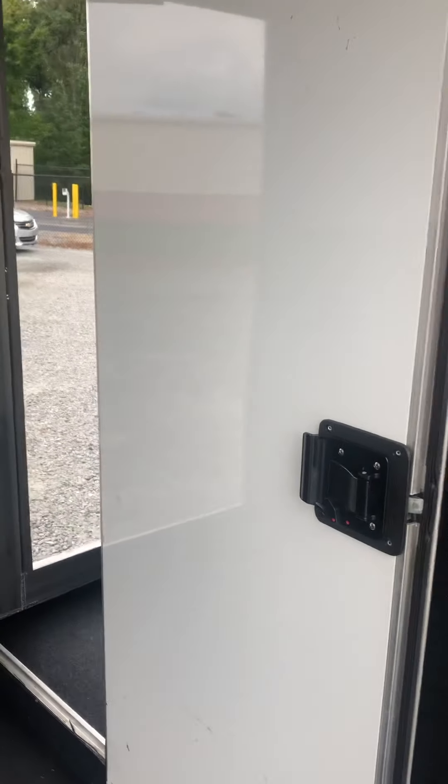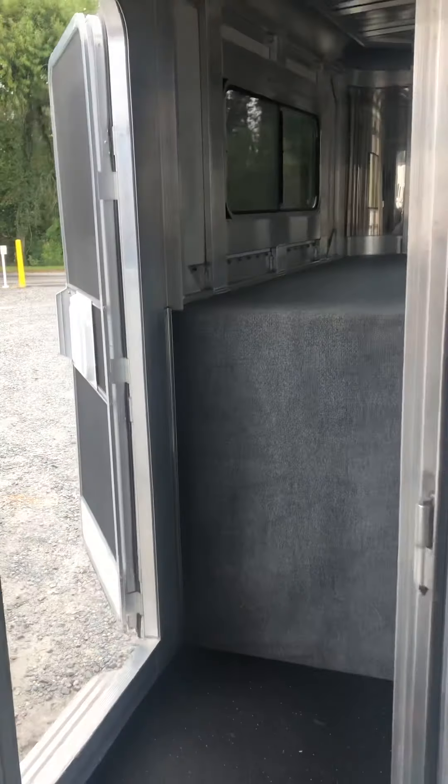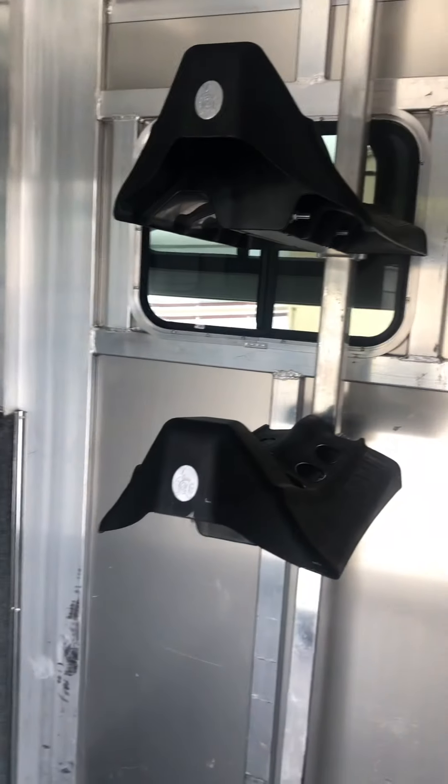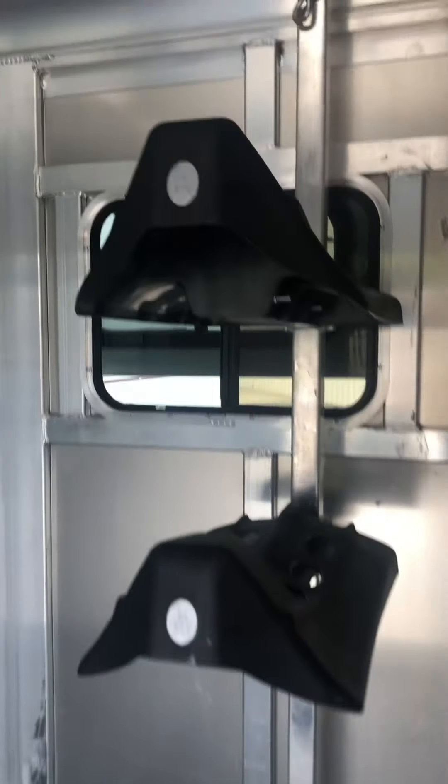Walking through the door — two saddle racks are adjustable there on the post. Bridle hooks, a bar at the door, and a bar that goes over the ramp. Drop head windows.